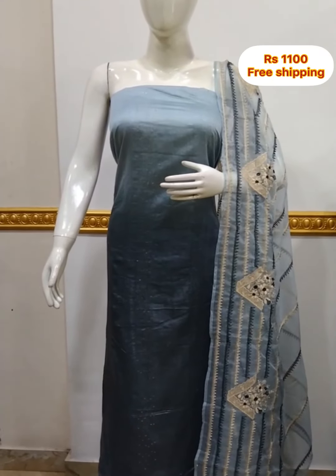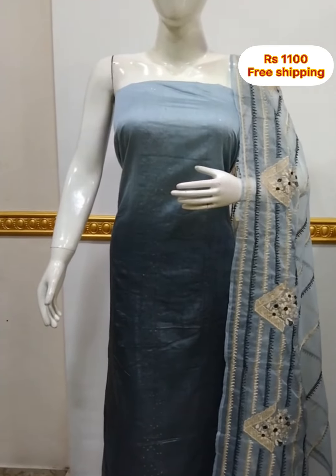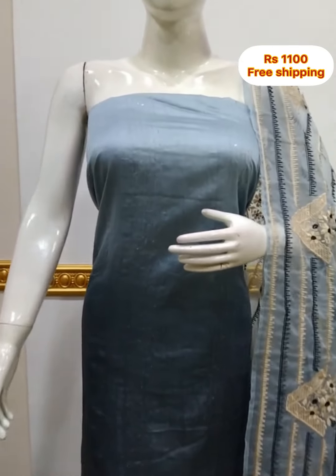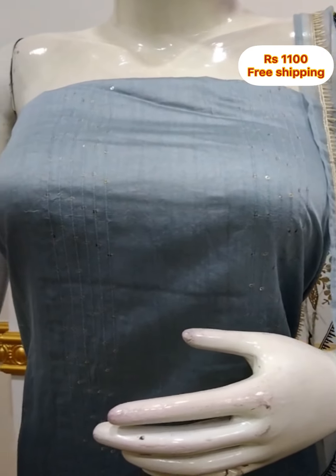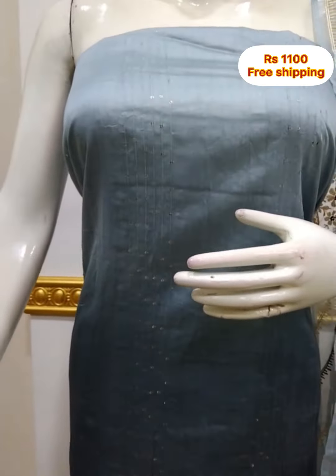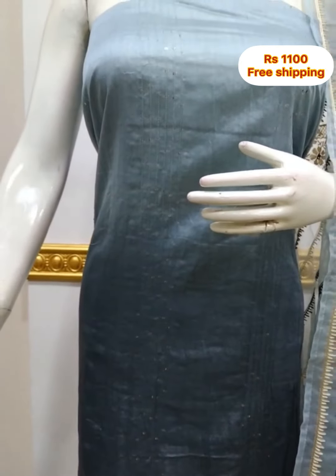Next top is silk fabric, double-shaded — light gray and dark gray combination. Backs are used in the back. In the top you can see the shape. Top length is 46 inches.